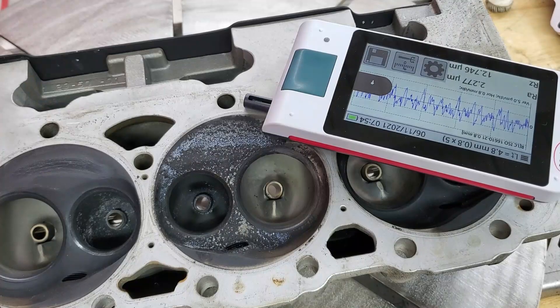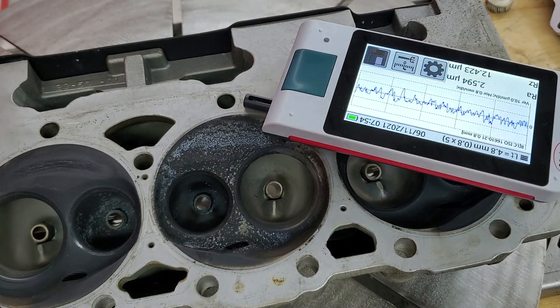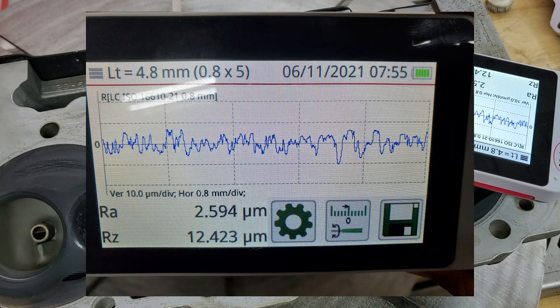So we're going to do a surface roughness test. I have a profilometer — I realize it's upside down, but this was the best way to have the smoothest surface to test. The idea is that vapor honing uses water to cushion the abrasive, therefore making it a gentler process during blasting. As you can see, it's reading 2.594 micrometers.